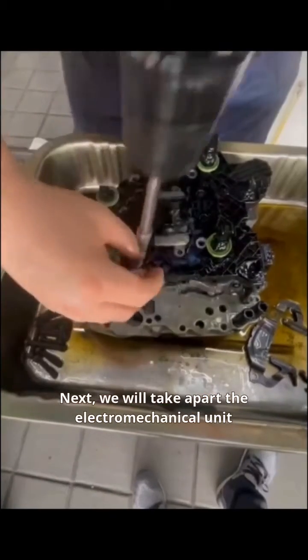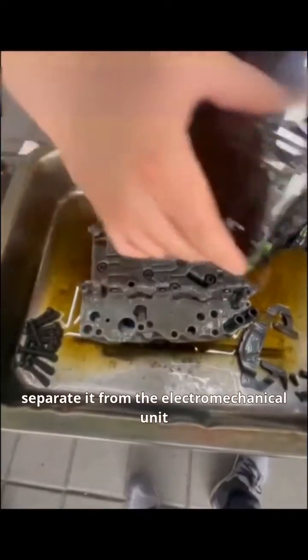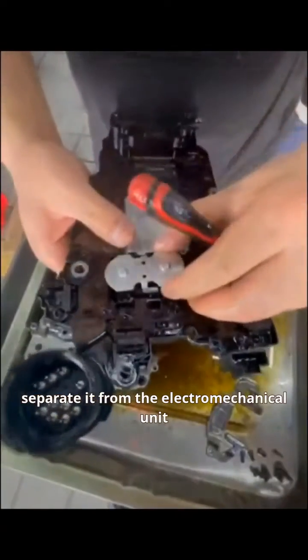Next, we will take apart the electromechanical unit, disassemble the computer board, separate it from the electromechanical unit, and remove the fixing bracket.